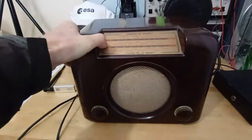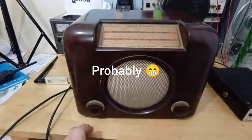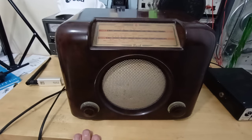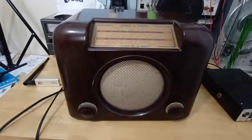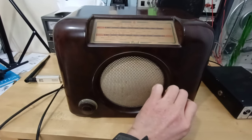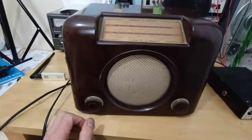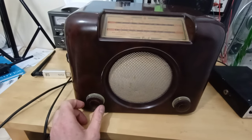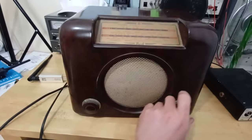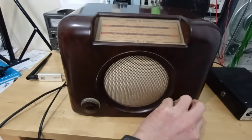I'm turning it because the coil-wound antenna inside is directional, so sometimes turning it orientates the antenna towards the transmitter. Regarding the mains hum — thinking about it, there is an electrolytic capacitor inside which is designed to reduce mains hum, but I've actually removed it at the moment because it went faulty. That could be what's humming so much — probably is, actually.